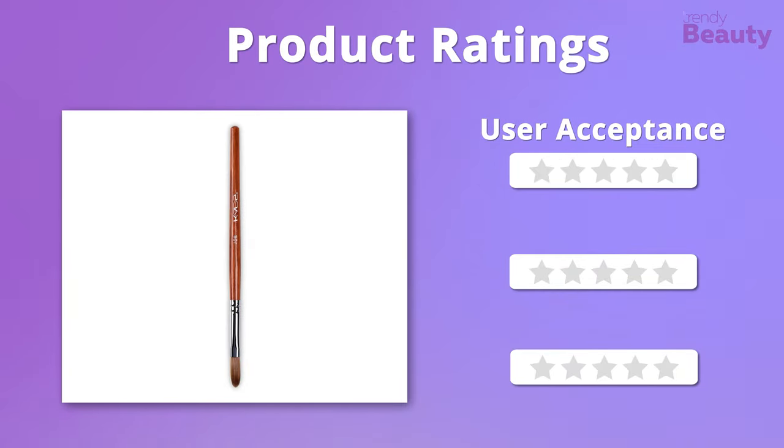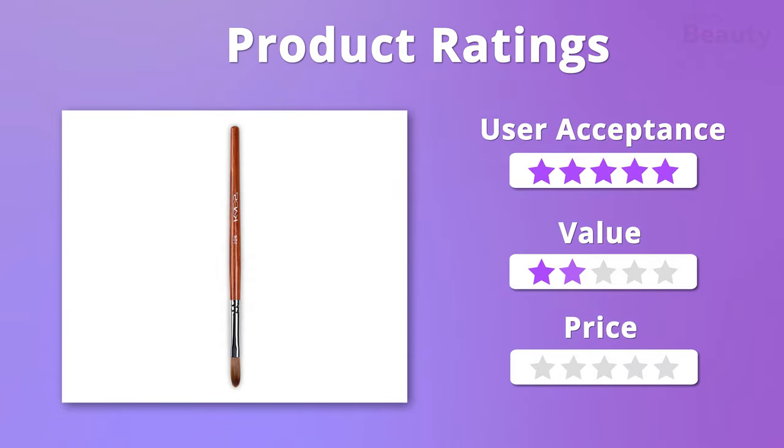It's time to check out the ratings. We really like the quality and affordability of this product, so overall it'll get 5 out of 5 stars.